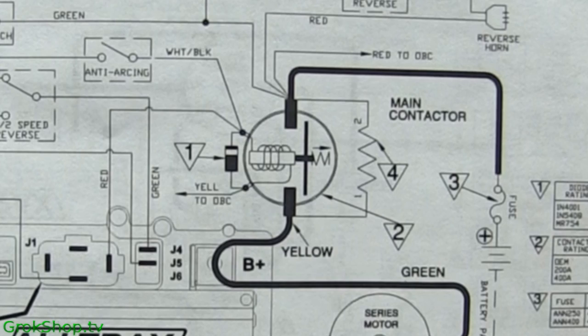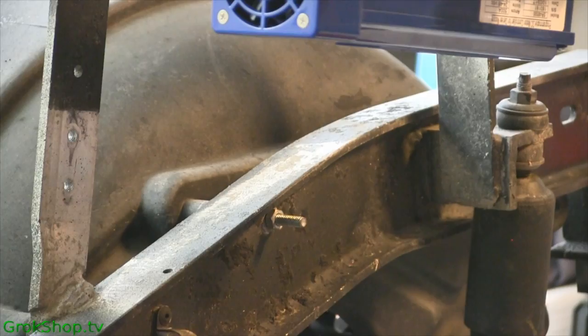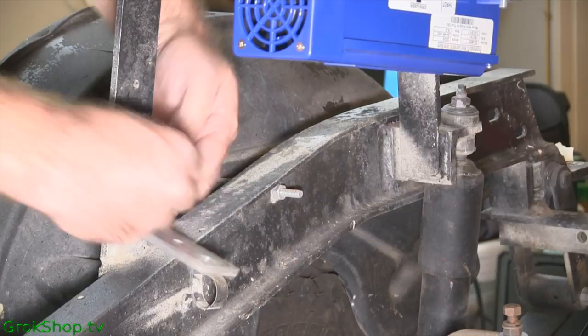To mount it, I'm going to use the bracket that my old solenoid was mounted to. I did have to drill out one of the mounting holes for the solenoid just a bit, making it sort of an oval-shaped hole in order to get the holes to align right.